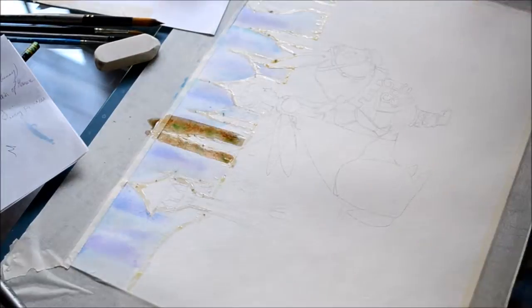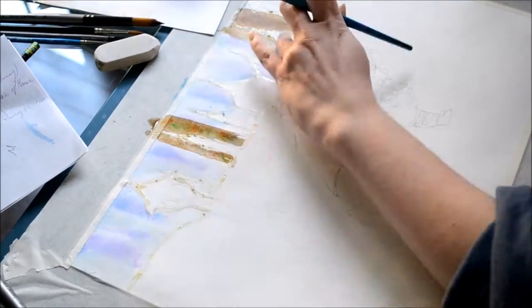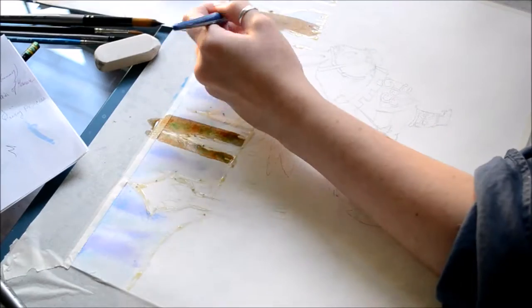Unlike what you would typically do in one of these drawings, where you'd make the trees look slim because they're very far away, you want these to look rather big. After all, this is a fairy world.